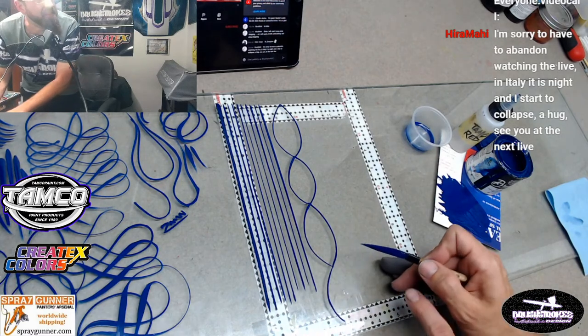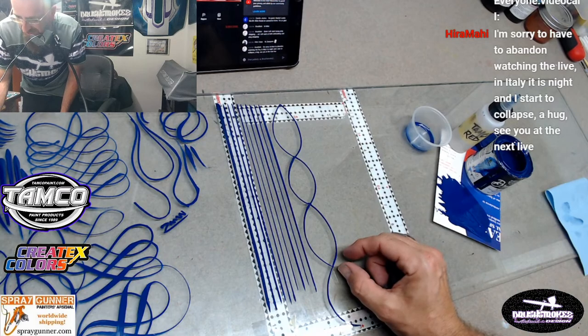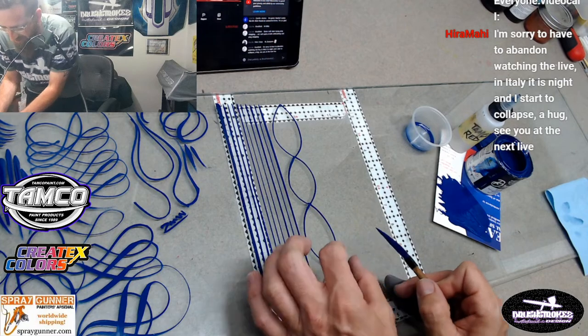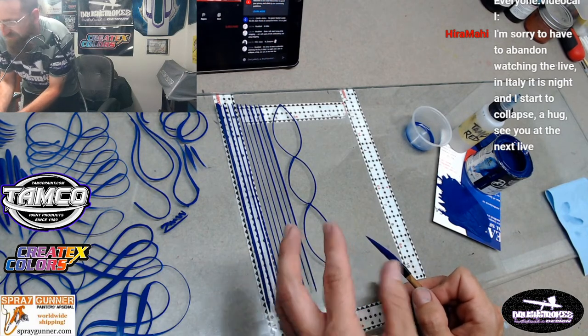Down here at this little end, I did not have my brush turned enough and it started to blow out - which means it just kind of widened up the strokes.